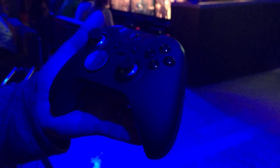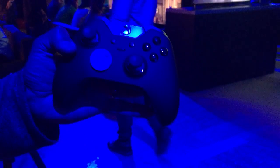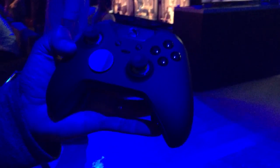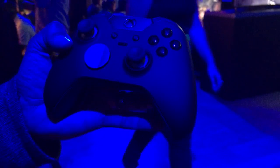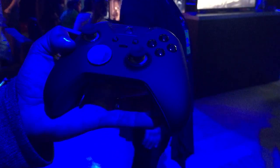Hey Kotaku, this is Naveen Kumar, Senior Product Marketing Manager for Xbox, and we are here with the Xbox Elite Wireless Controller coming out this holiday. This is a pro-level, highly customizable controller designed to take your game to the next level.